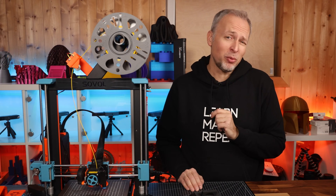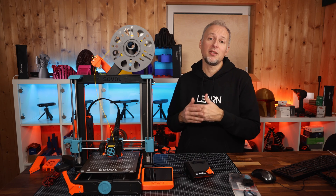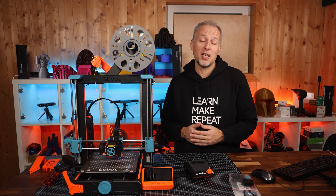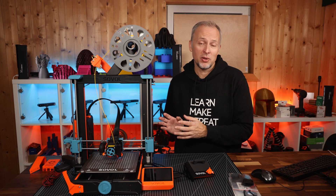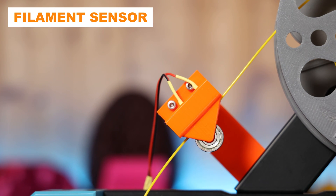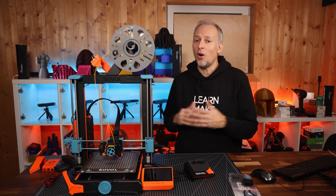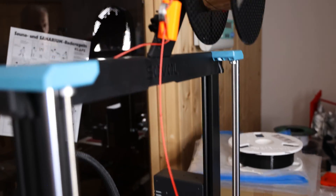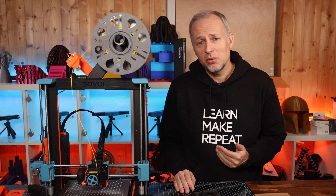Yes, I'm talking about upgrading this printer to Klipper firmware. This is not a guide on how to install Klipper on the SV06 — that will be another video — but I will let you know why I did it and what parts I added. Actually in the beginning I didn't want to upgrade to Klipper; I just wanted to add a filament sensor to the SV06. So I built my well-tested filament sensor and modified the Sovol Marlin firmware downloaded from GitHub so it supports the filament sensor — basically just a few configuration changes.